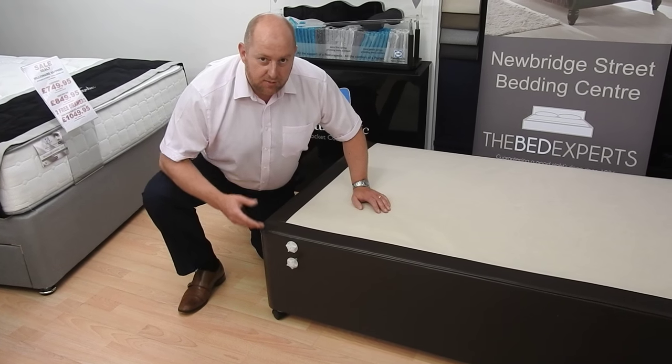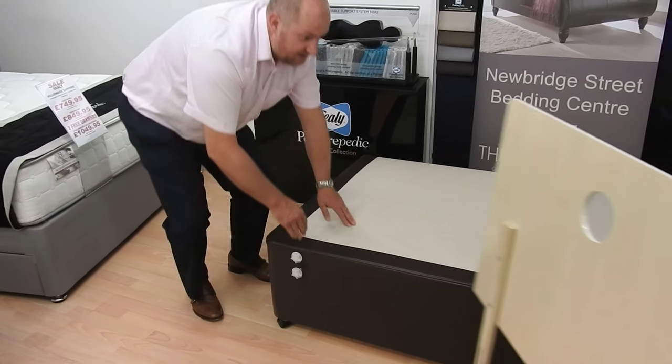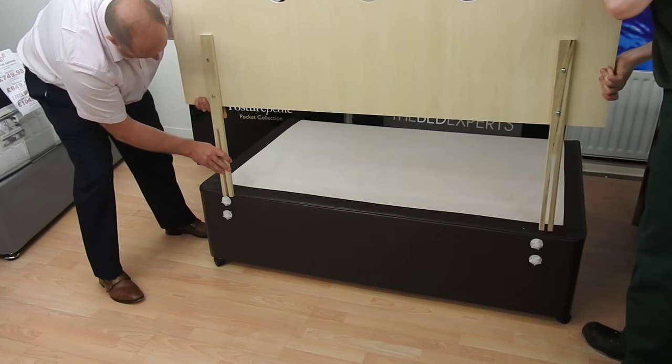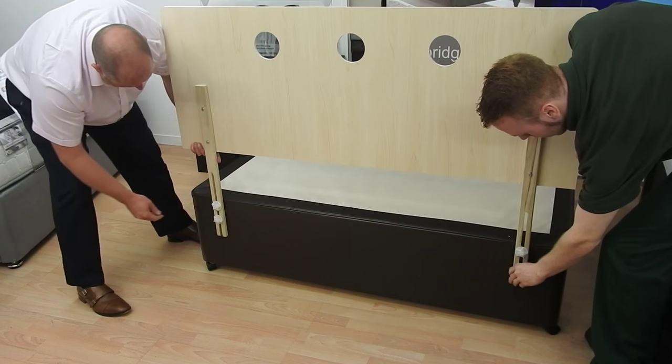For a strutted headboard, put your headboard bolts in place like this, then get your headboard and slide the struts down over the headboard bolts.